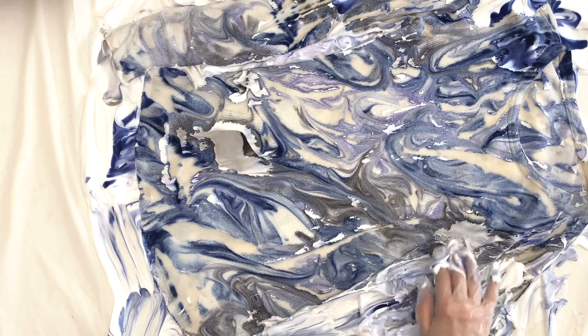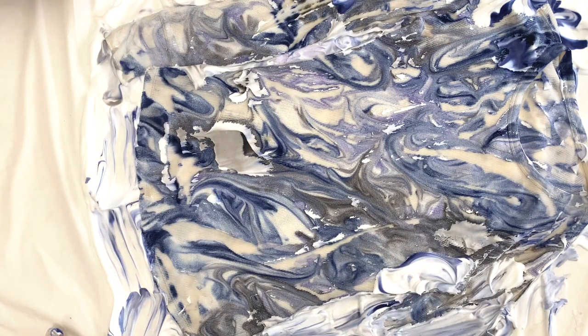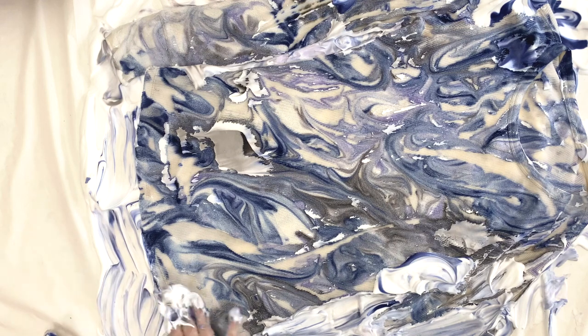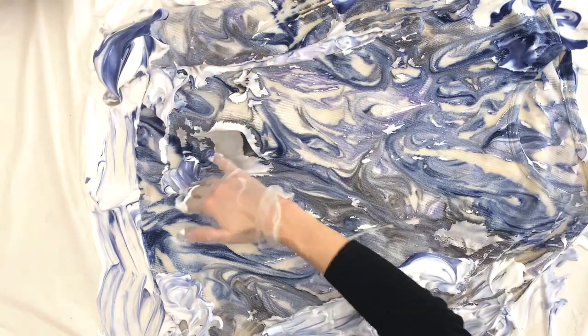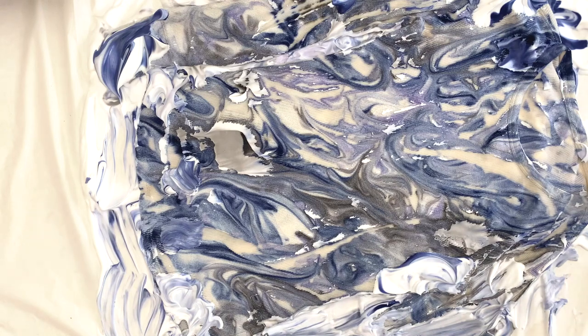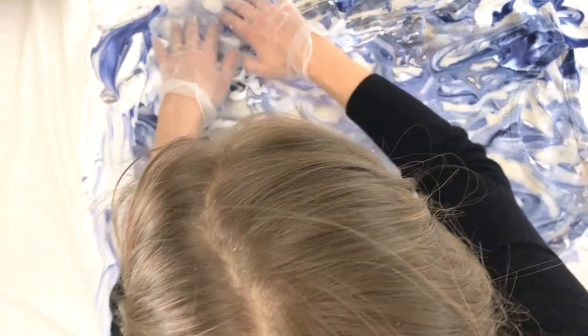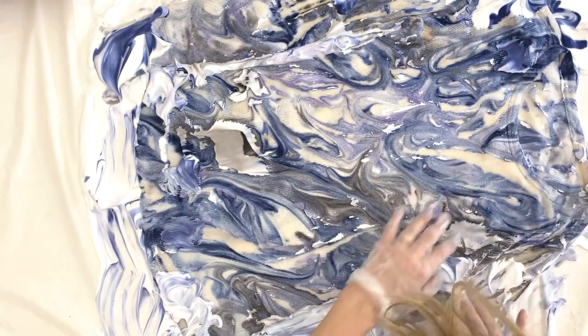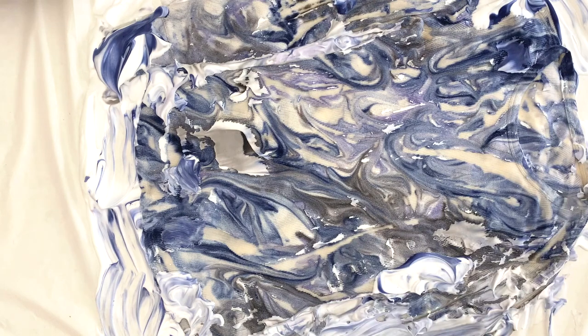There are some white parts where the shirt folded because it's not square and it's kind of hard to lay it totally flat. So I'm going in and taking some of the dye shaving cream and putting it on parts that didn't get as much dye. You don't have to do this if you don't want to, but I decided to try it. Now I'm going to just poke the shirt into the shaving cream to make sure there are no bubbles, and let it sit again for about 10 to 15 minutes.